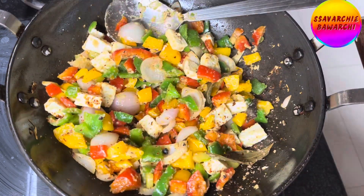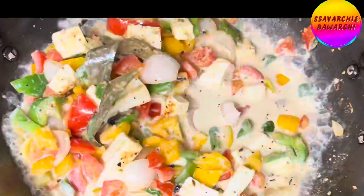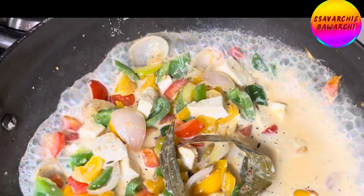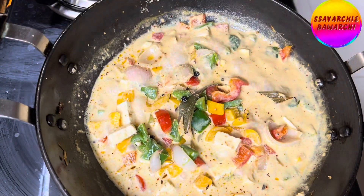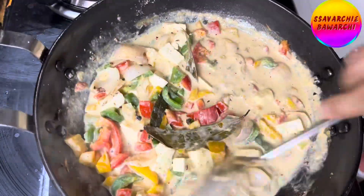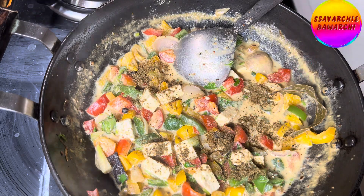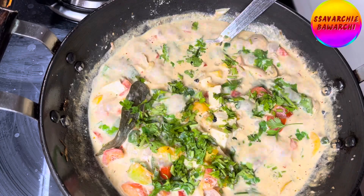Pour in the milk and bring it to a simmer. Cover the lid and let the dish simmer on low heat, allowing the paneer and veggies to soak up the richness of the gravy. Keep stirring occasionally for that luxurious, creamy texture, and maintain the thickness of the gravy according to your preference.